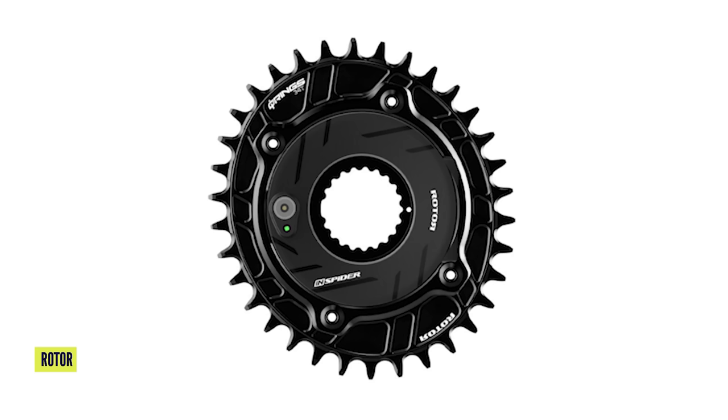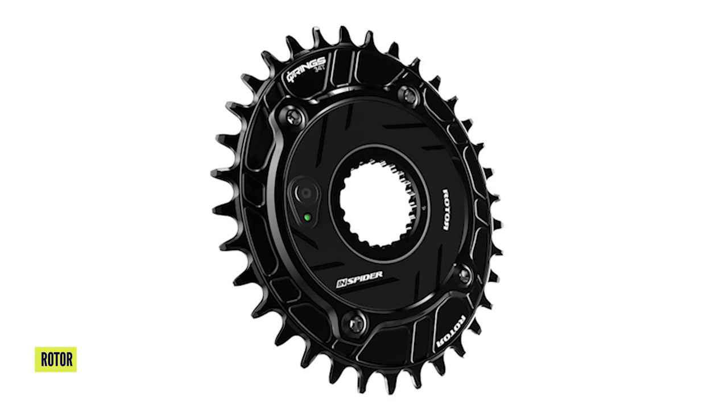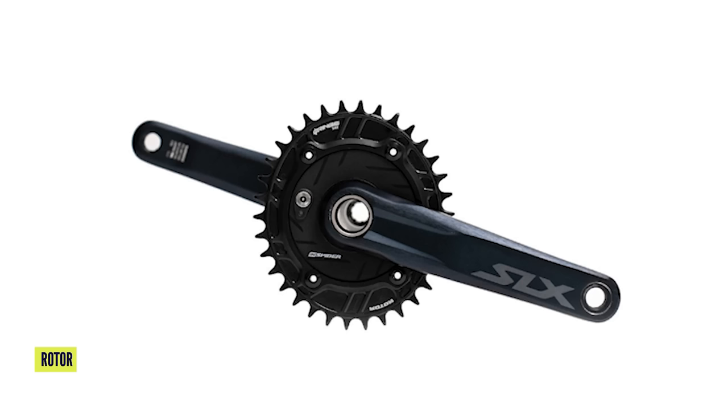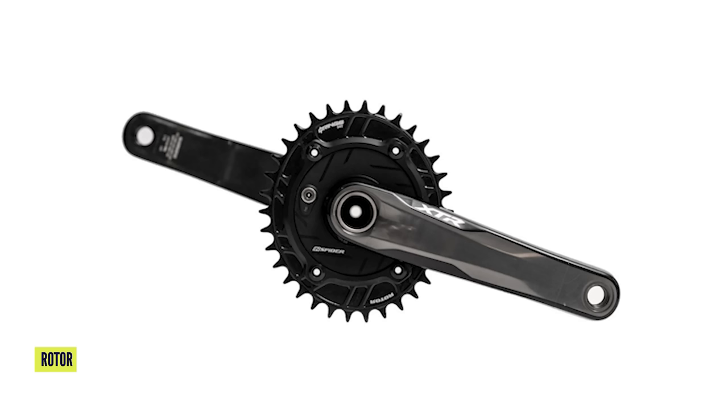Rotor, who we used to know for their oval chain rings and power crank meters, have now brought out a chain ring with a power meter compatible with Shimano. You can remove the wearable teeth part — a 100x4 BCD attachment. It now has compatibility with Shimano XT, XTR, and SLS cranks. It'll have 350 hours riding time or you can recharge by USB. It's only 99 grams, available in 32 up to 36, in oval or round, and that will be $497 — probably about right for a power meter.